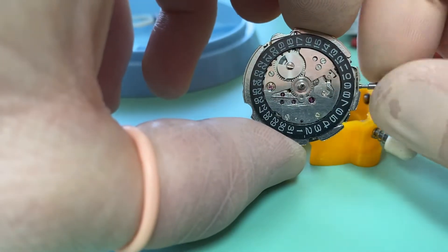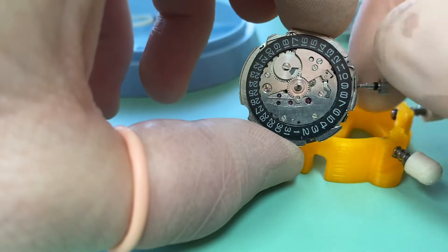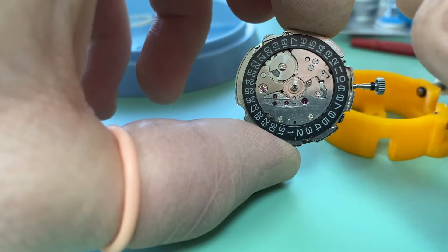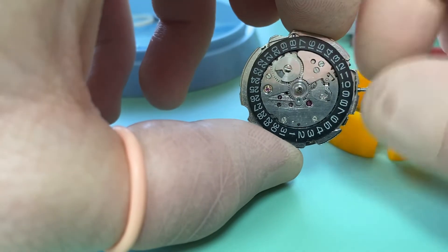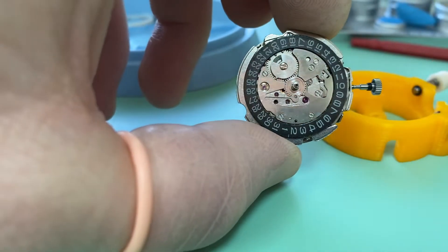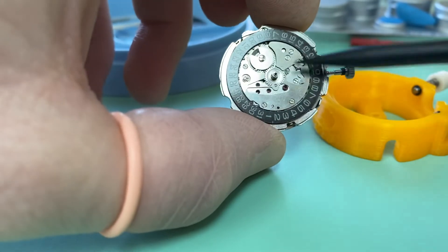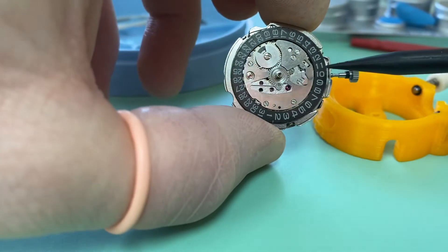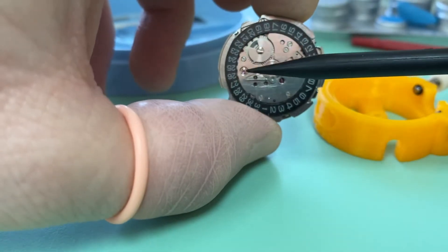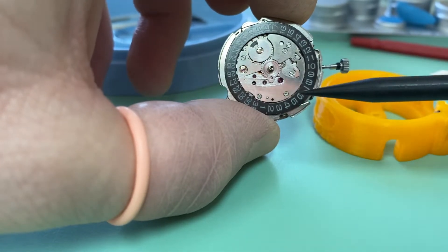The other issue is changing the quick date when the date is about to change over and engage. We can see if we turn the hands around here, the date is going to change. If we try to change the quick date at this point we're actually going to break that, because that particular piece is very delicate. The best way I've been told: when your hands are in the southern hemisphere it's okay to change the date. If we take the center line of the watch as the crown — some of the Seikos are offset as you know — but if your hands are in the northern hemisphere, don't quick-change the date. If they're in the southern hemisphere, below this imaginary equator, then it's okay to change the date.